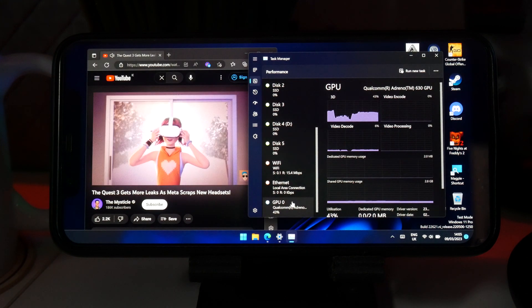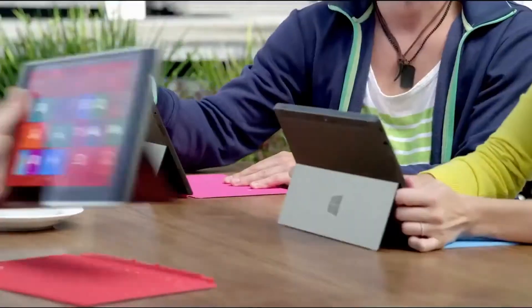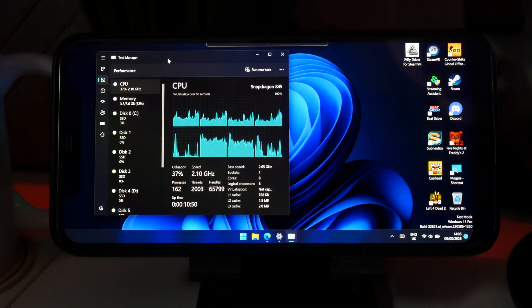Windows on ARM exists because Windows creates tablets, and those tablets have ARM SoCs. So therefore, we can now take that Windows on ARM system and throw it onto basically anything else. However, it's actually not that simple.